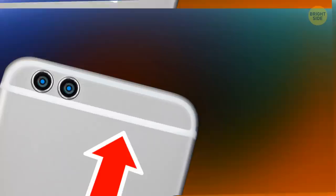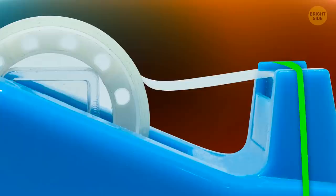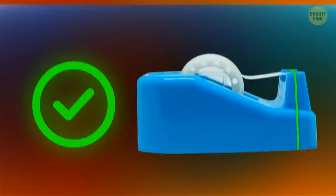The white lines on your metal-bodied smartphone are actually antenna bands — they convert electric power signals to radio signals and vice versa. If you place a rubber band over the ears of a packaging tape dispenser, the end of the tape won't slip through the slot and back onto the roll, and it won't stick to the rubber either.